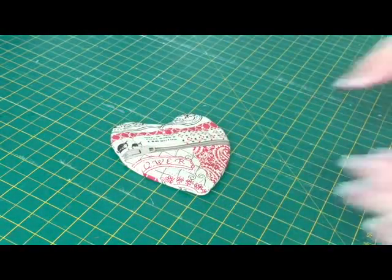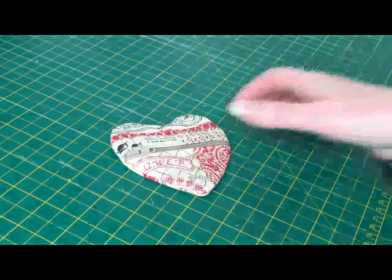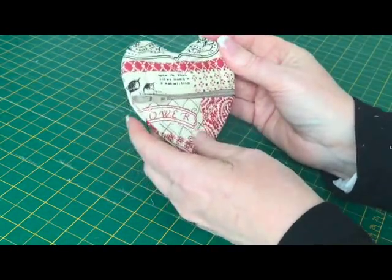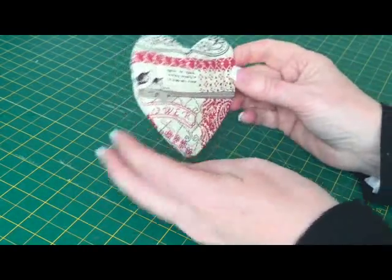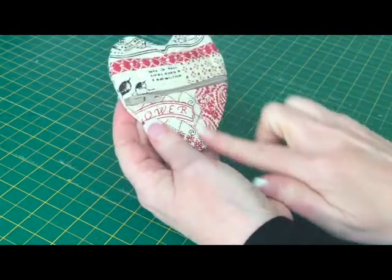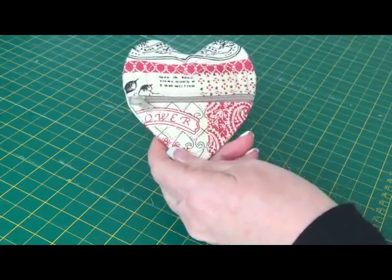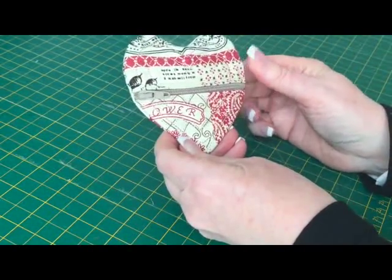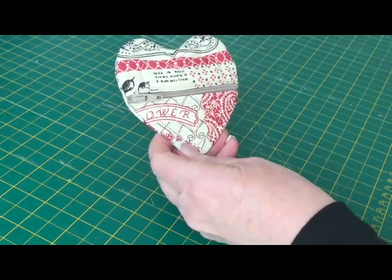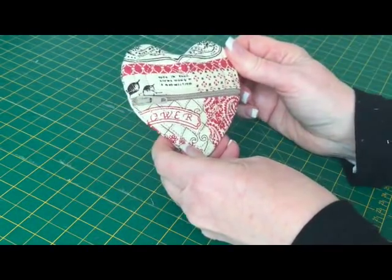I'll put the link in the description box below as to where I got the free embroidery file. I know a lot of you tell me that you learn by visual rather than reading instructions, so the design came from 5 Star Fonts — the link will be underneath the YouTube video and there'll be an accompanying blog post. Tell me what you think — are you going to try it? Please like, share and subscribe. It tells YouTube that you like the channel and this type of video. Don't forget to subscribe so you're kept informed of any more videos, and subscribe to my blog as well. I'll see you in the next video.